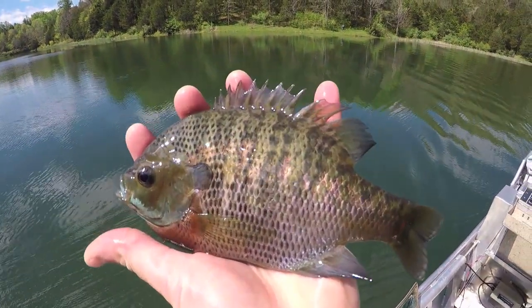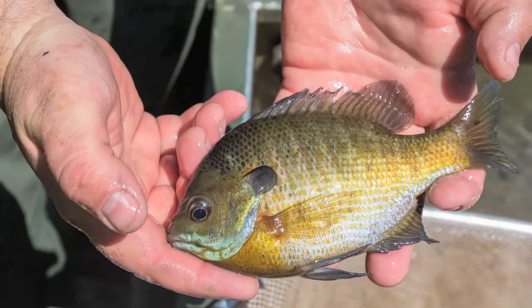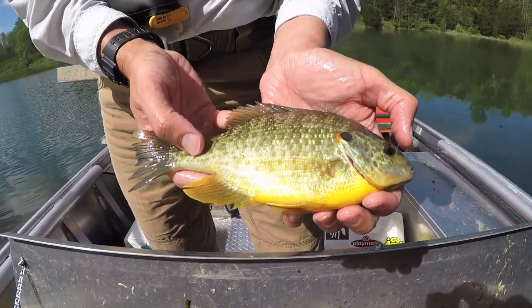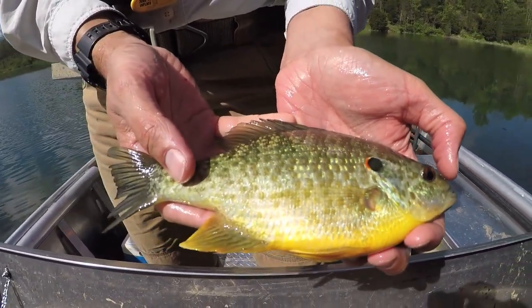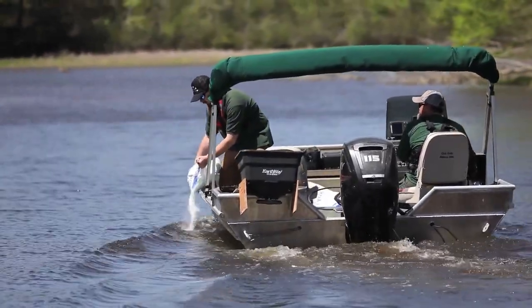Fluvanna-Ruatan is well known for its quality bluegill and red ear sunfish fisheries based on the numbers and size of fish captured by anglers. There are good numbers of bluegill in the 7 to 10 inch range available to anglers fishing the lake. Red ear sunfish are more rare to catch, but when caught they are more likely to be larger fish. The high numbers of quality sunfish in Fluvanna-Ruatan is an indication that the fertilization program is working and largely benefiting the fishery.